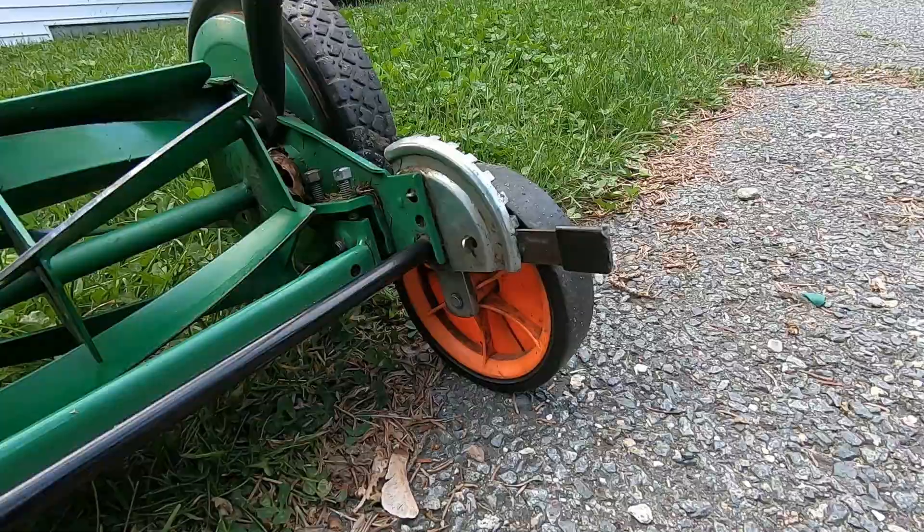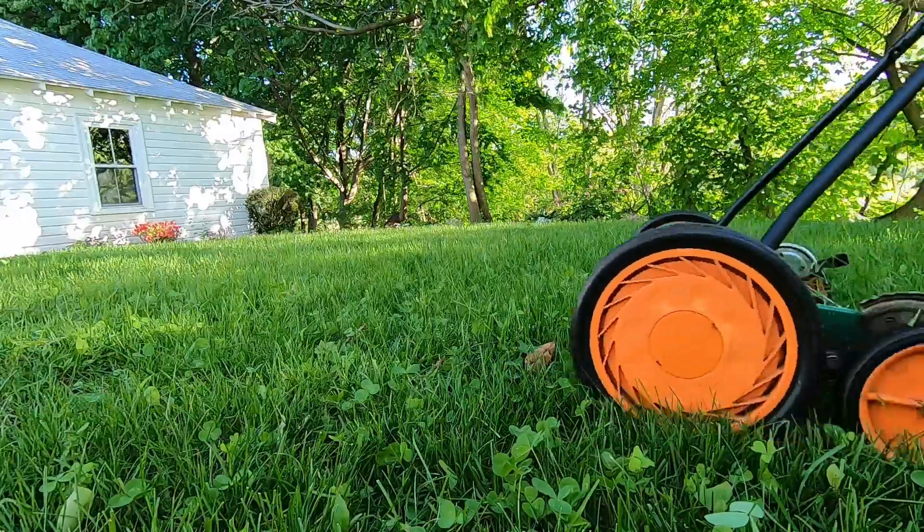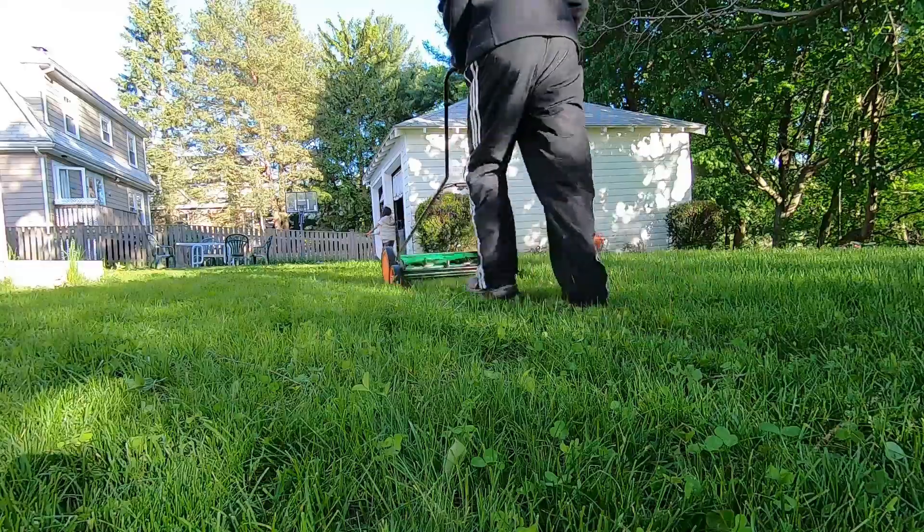I believe longer grass leads to more photosynthesis and healthier plants, leading to less water, less weeds, and less fertilizer needed.